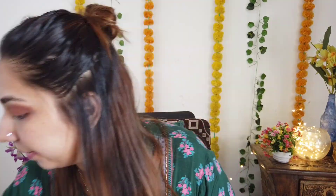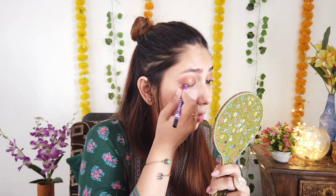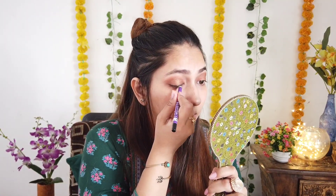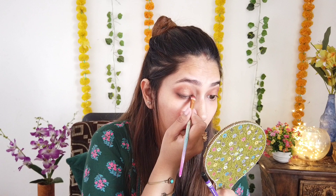Here I'm not going to use eyeliner — instead I'll use kajal, and then smudge it out using the same color I picked last for the eyeshadow brush to get a smoky effect with no harsh lines. After this, our eyes are almost complete.